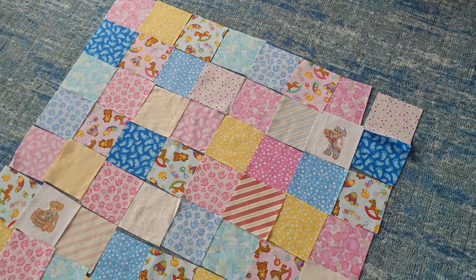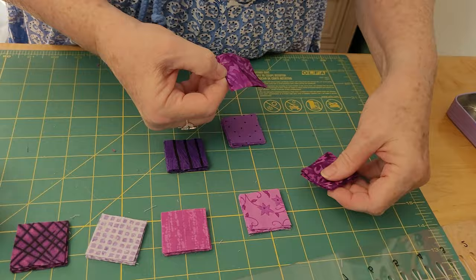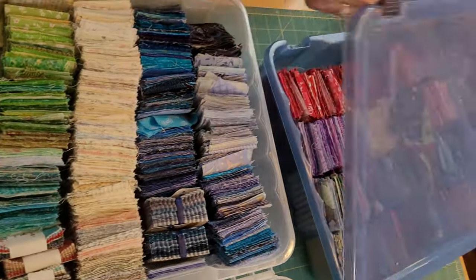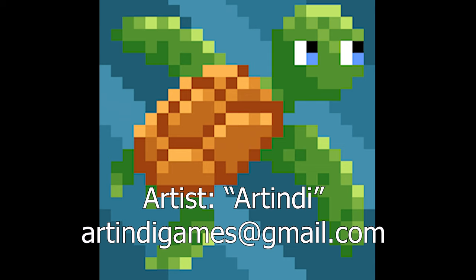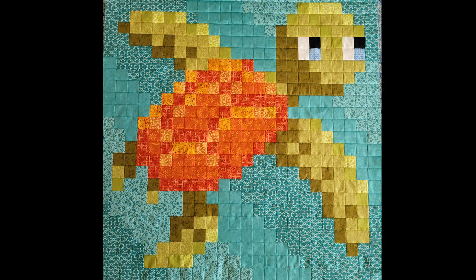Sometimes quilting with squares can be simple, it can be more complicated — it just sort of depends what you do with them. Today we are going to play with squares in such a fun way. We're going to use two inch squares and we are going to do pixel art. This is from a pixel artist that I know and we made it into a quilt. Let me show you how.